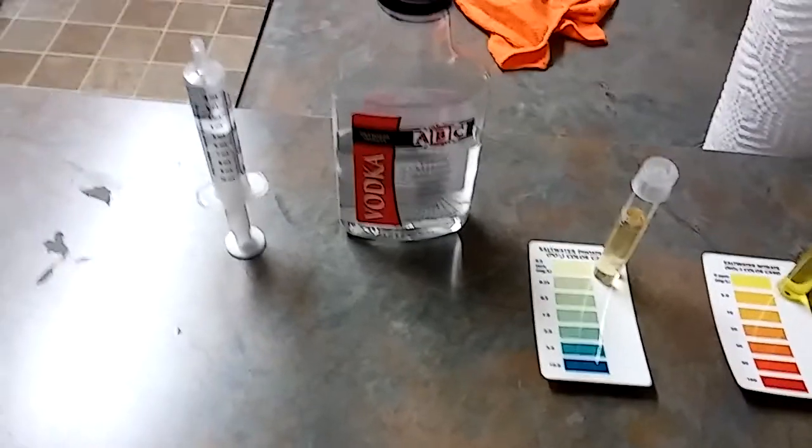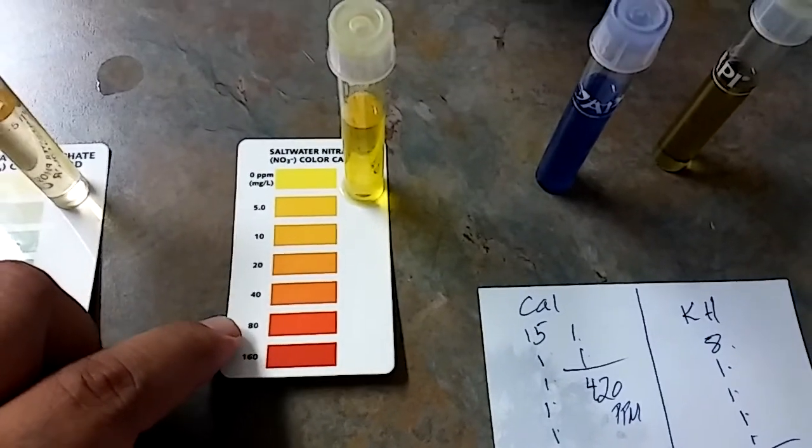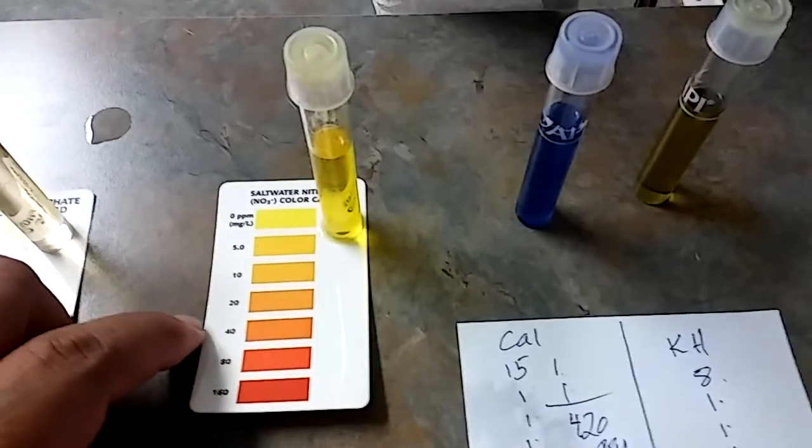This little bottle right here took my nitrate from 40, almost heading to 80. And this was with weekly water changes.